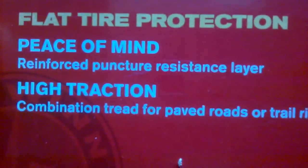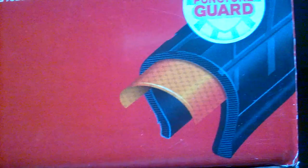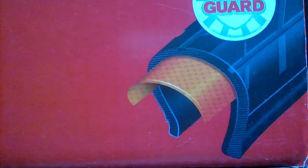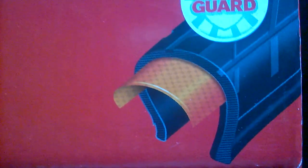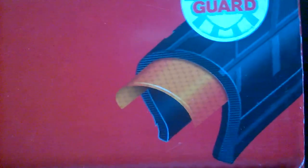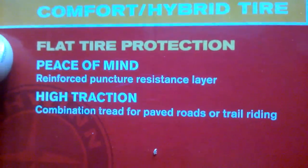It's very close to puncture proof. The only thing that ever penetrated mine was a commercial staple — two-sided, sharp on both ends. Normally a sharp object has just one point, but the staple had two points. It was dark in color and went perfectly plumb into the tire, so it was hard to spot. I turned my wheel a few times before I finally found it. That's the only thing that ever penetrated — these liners are like 99.99% puncture proof.